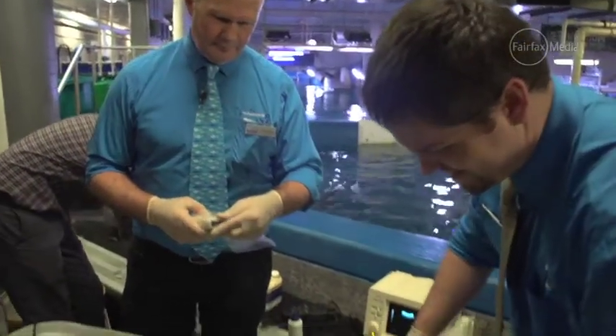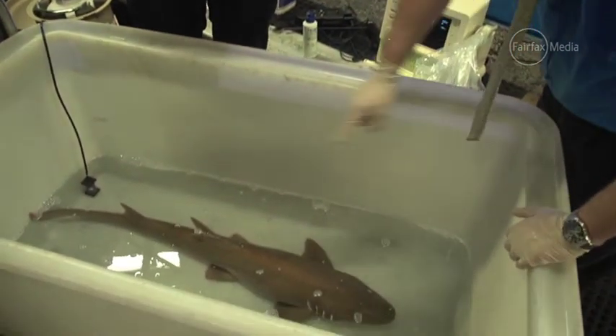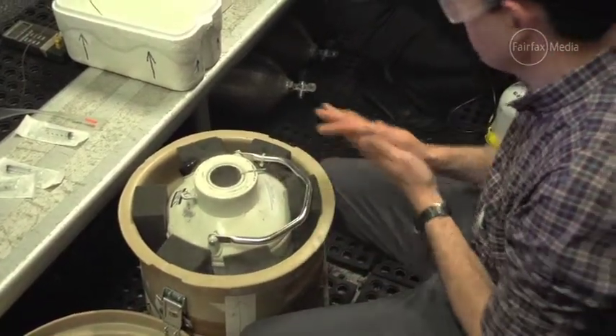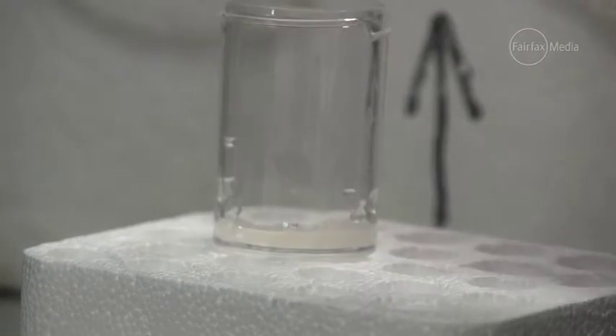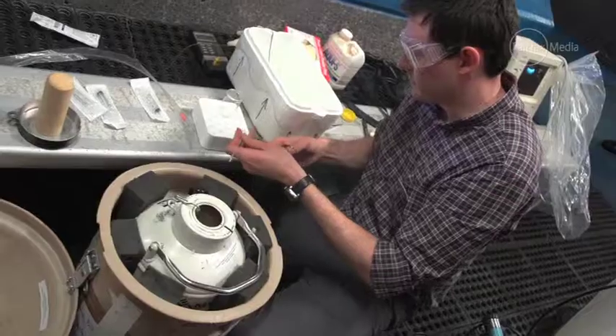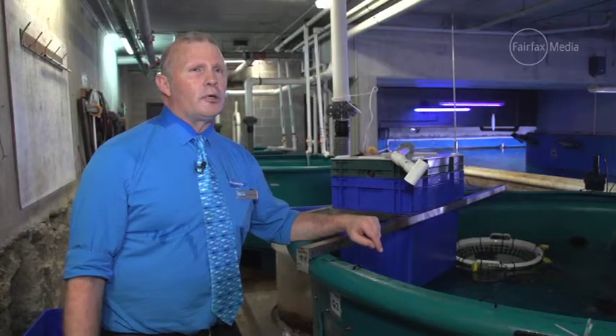The frozen semen sample that we've used today — we thawed a sample out and examined it under the microscope. It seems to be viable. There are still fairly good numbers of sperm and they're also quite motile — there's a high motility. So the sample's about as good as we're going to get, and that's why we're reasonably confident that it will work.